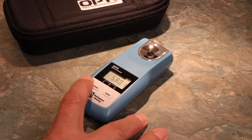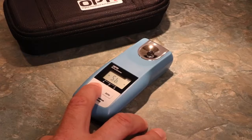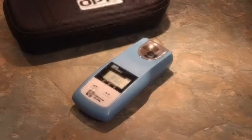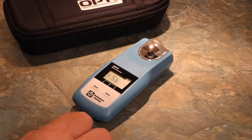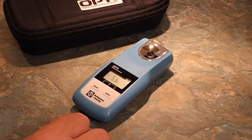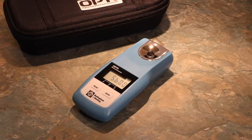Here we can see Scale A is loaded with the Brix Scale. Scales B and C are currently unassigned. Within the menu, use the Zero button to locate the parameter that you wish to change. In the example, we've stopped at Scale B and pressed Read to confirm our selection. Scale B is currently unassigned — we know this as it is represented by a zero.